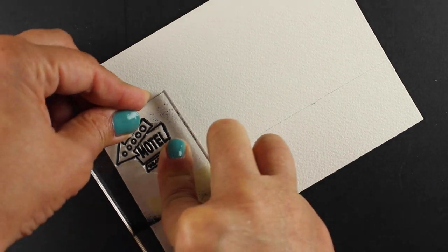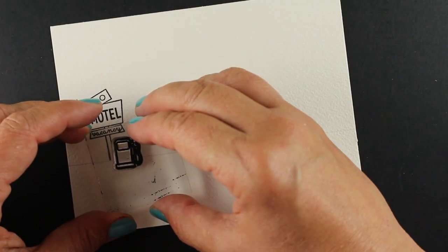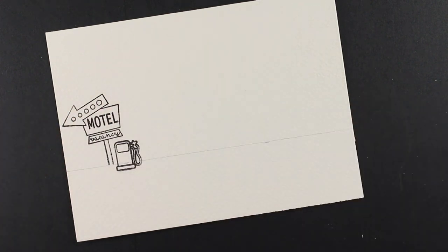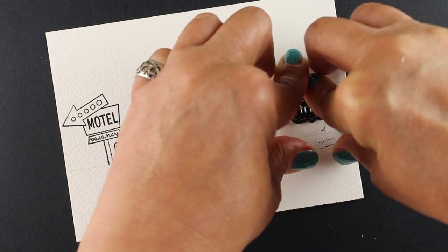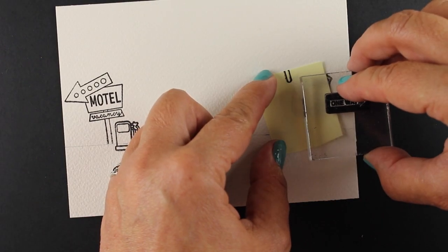On a separate piece of paper I'm going to create a panel that's going to be popped on top. That line is one and a half inches so it matches the one and a half inches on the other piece. The entire outside piece is five and a quarter by four and a quarter because I want my tab to stick out a little bit on one side — you'll see how that plays out.